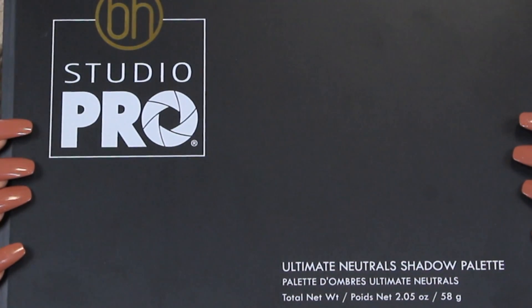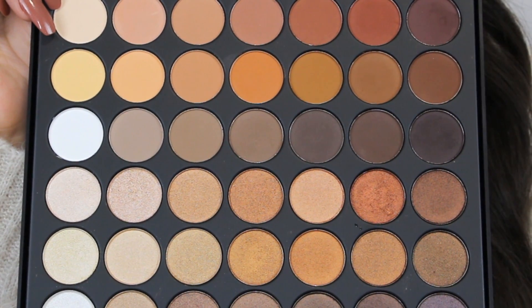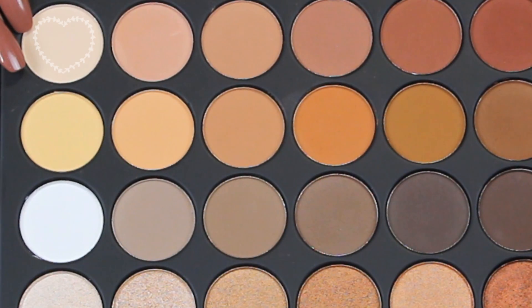For this look I'm gonna use the Ultimate Neutrals Palette by BH Cosmetics, and I'm gonna start off applying a light beige eyeshadow on the brow bone to highlight a little bit.